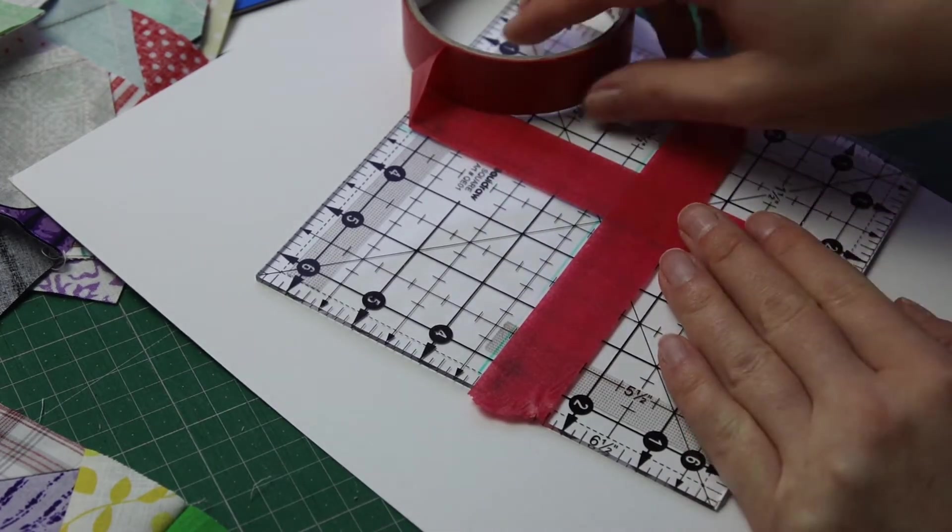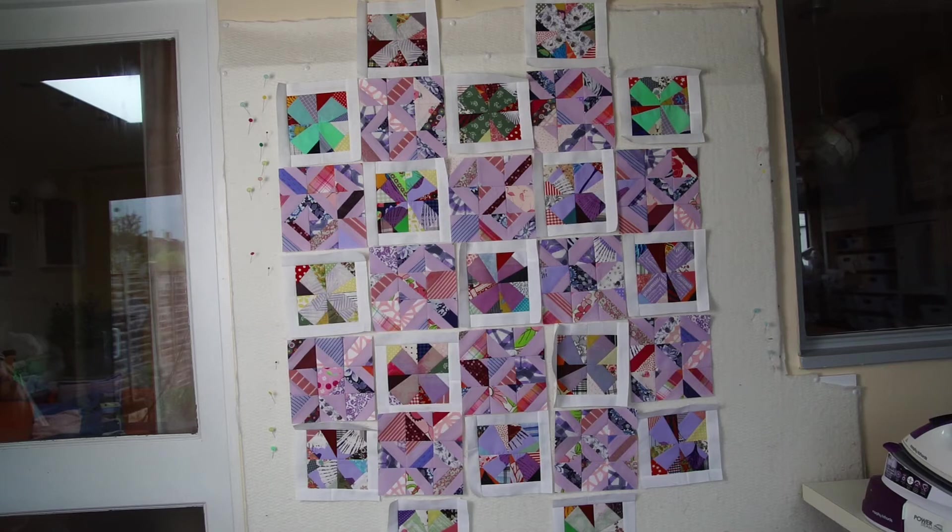I've finished sewing all of my wonky flowers and all of my nine patches, and this is the amount of blocks I've managed to make. I'm trying to get a grid of five by seven, so I have some crumb blocks in pink which I will fill in the gaps you can see at the top and the bottom. I will use the adding tape technique to make a piano key type of border, mixing it with that pink from the string quilt bits and pieces — I think it will nicely frame it. I will be using my perfect borders every time technique, which I've recorded recently — I will link it below.